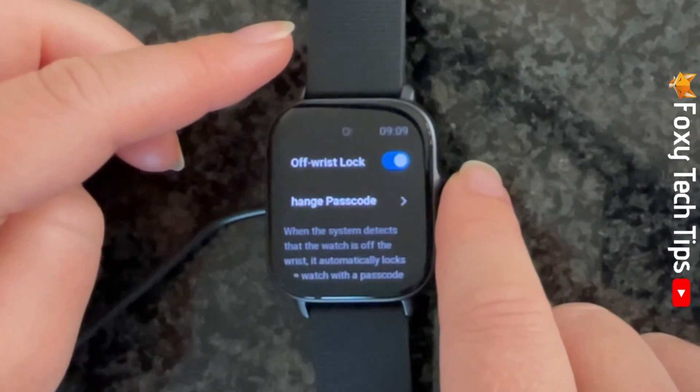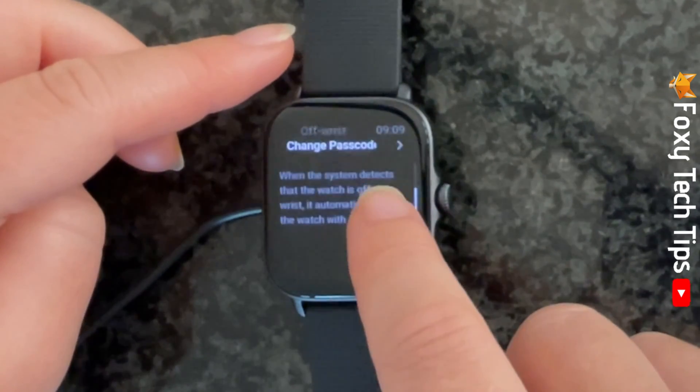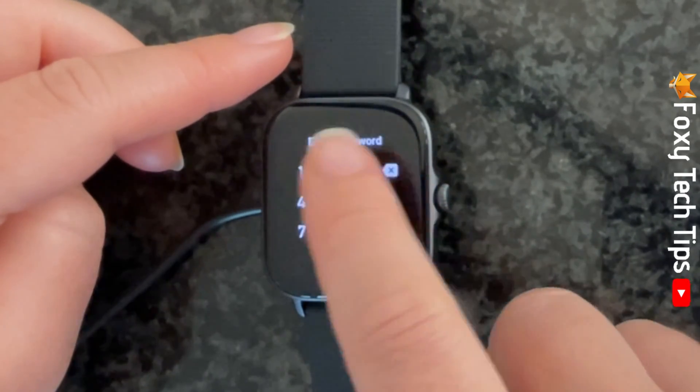Now when you take your watch off your wrist it will lock itself. You can change the passcode here by entering your current passcode and then your new passcode.